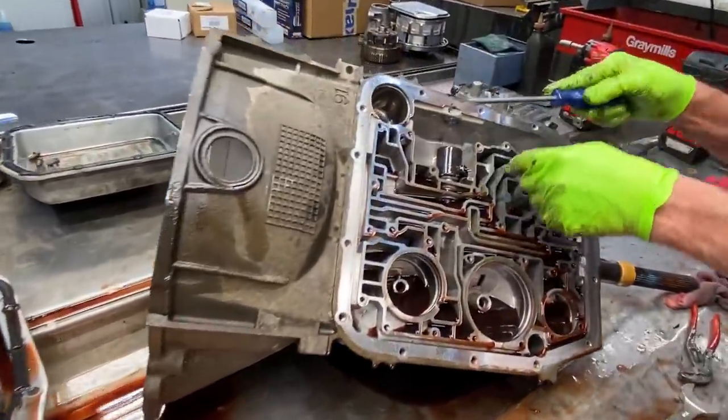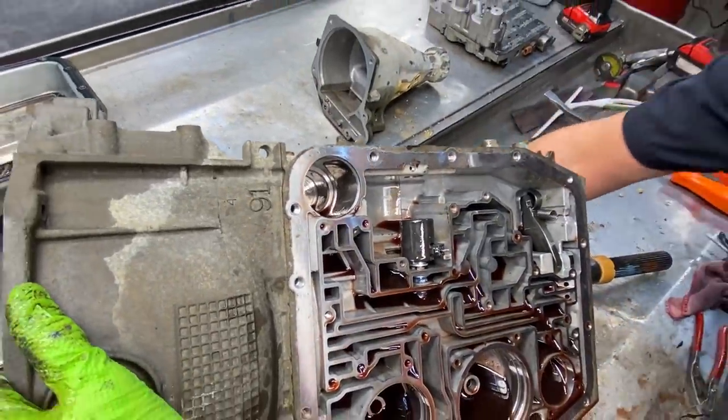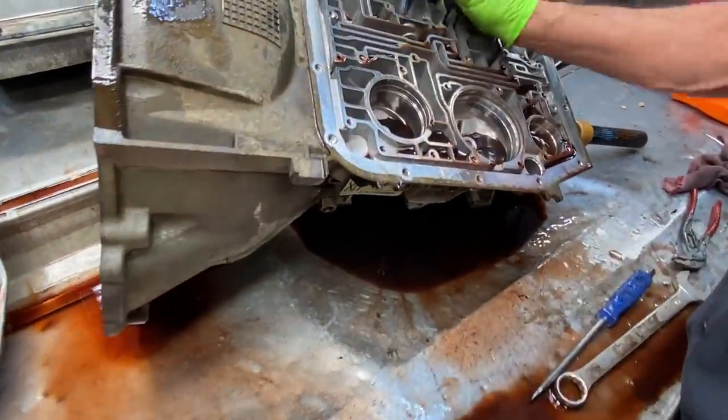You do have a seal here — get that out. And then you have your pressure control cylinder here.